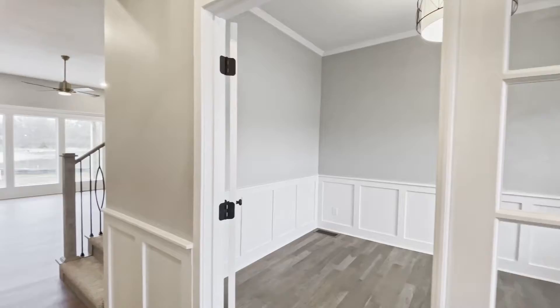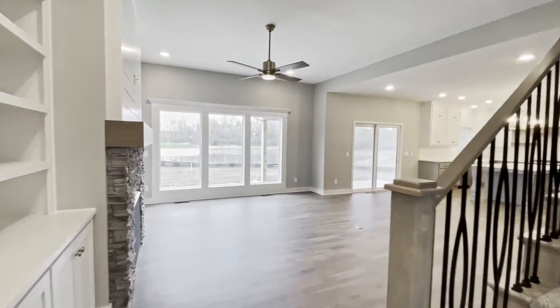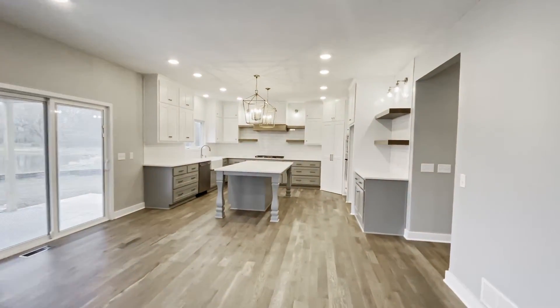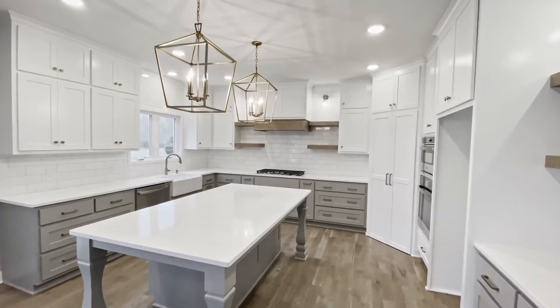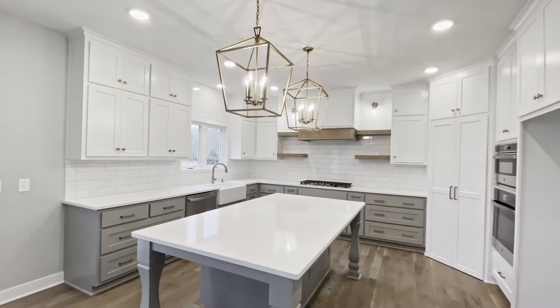Gorgeous wainscoting detail on the wall. There are three bedrooms and a loft upstairs that I'll show you in just a moment, and you guys are also going to want to stick around for the finished basement — it is absolutely gorgeous.